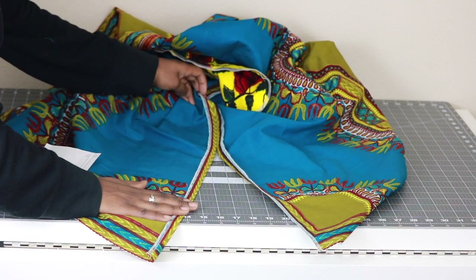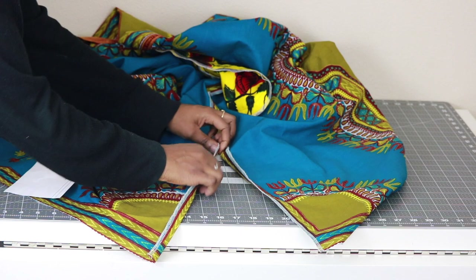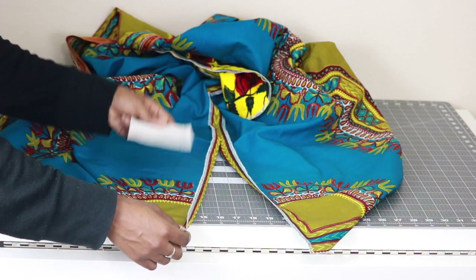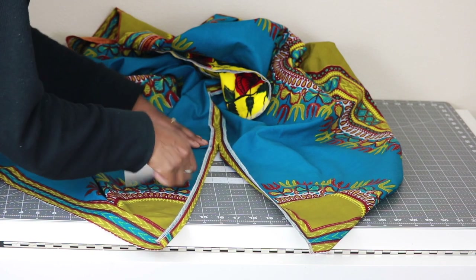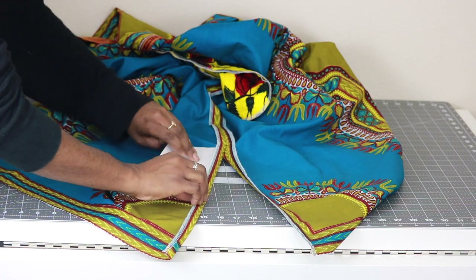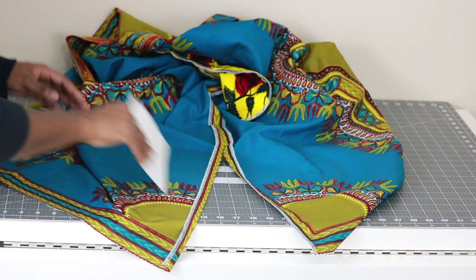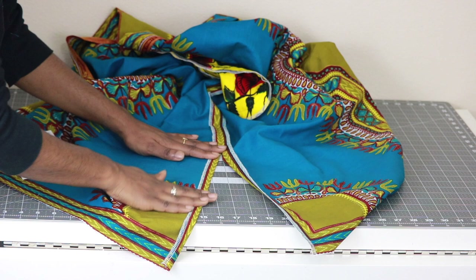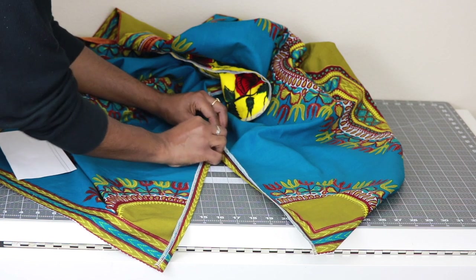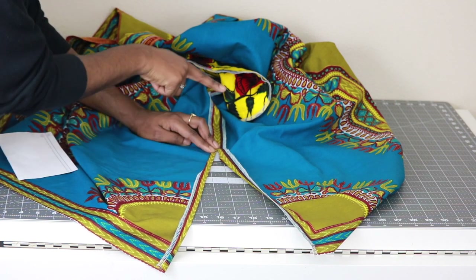For the side slit, from the end of the pocket press the seam open. At the slit we need to hem it — using your index card, fold back 5⁄8 of an inch from where the slit begins and press that down in place on both sides. Then starting about an inch above where your slit begins, fold the fabric in to meet that crease and press that down in place.